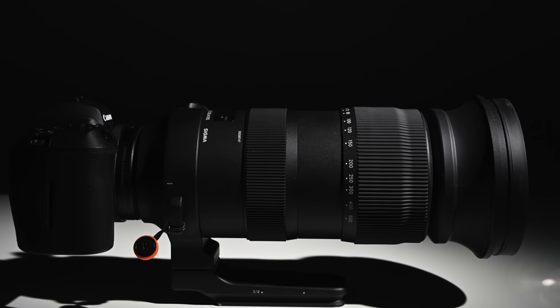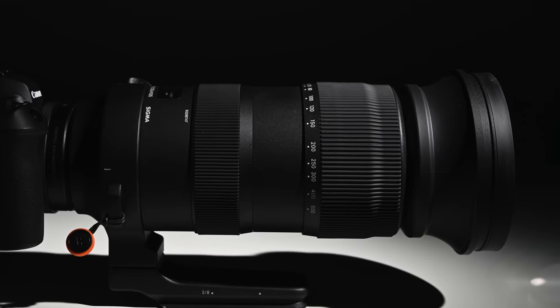Hey everybody, I'm Hugh Brownstone for 3 Blind Men and an Elephant, and today I want to talk very briefly about what I've decided to call the beast from the east: Sigma's 60-600mm f4.5-6.3 Sports lens.